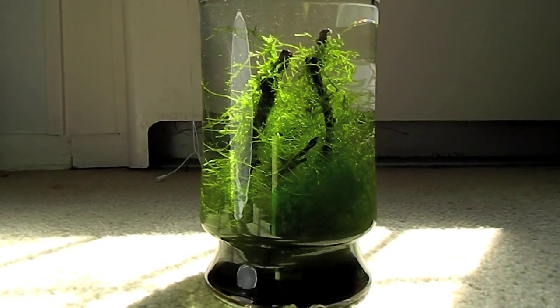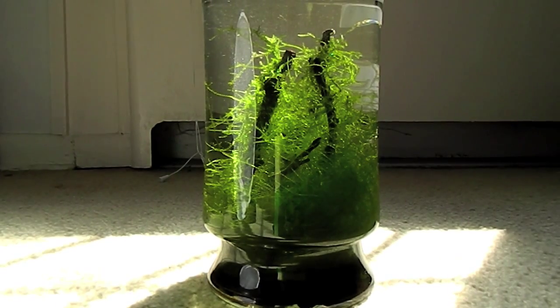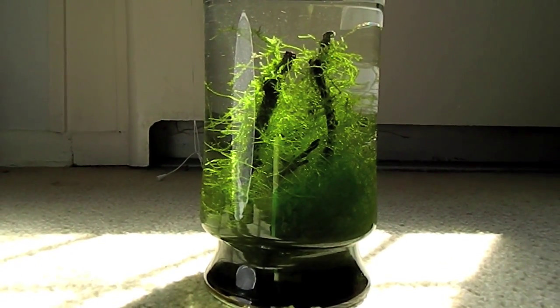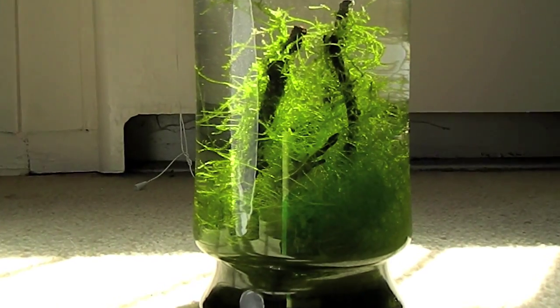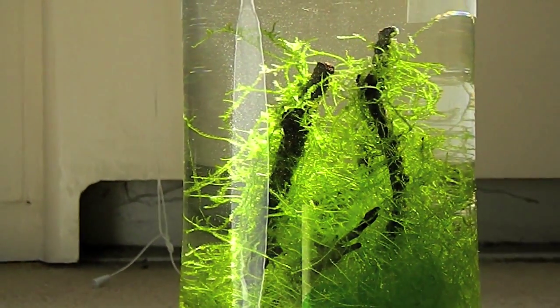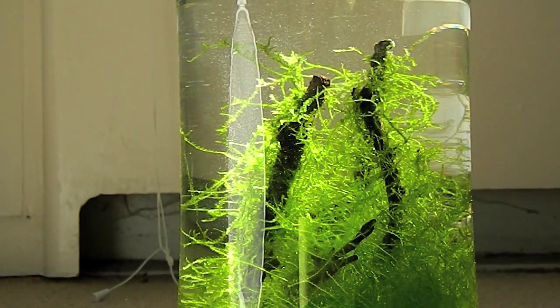Somebody even told me that they left Java Moss outside in a tank, and the tank dried up. And after a couple of months, this guy remembered to check his tank and then fill the water back up in the tank, and Java Moss came back to life. What the hell, right? So if you can kill Java Moss, I would be really impressed by your skills.